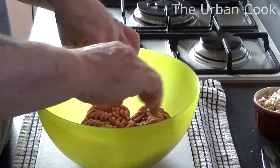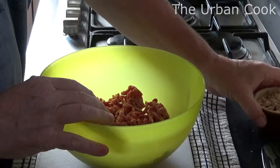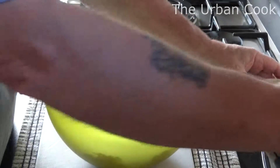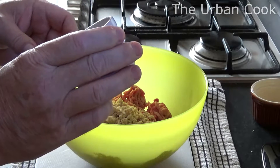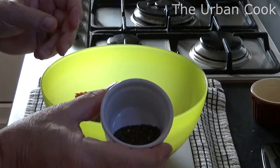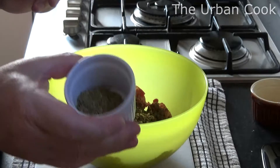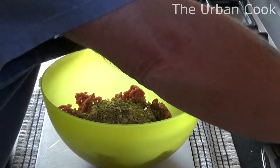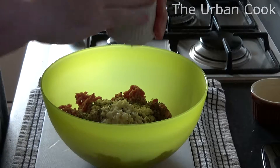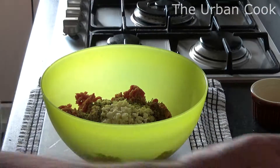And then we've got some — break this up a little bit — some breadcrumbs, some oregano, some mint, some rosemary chopped up, four to five garlic cloves, two eggs.